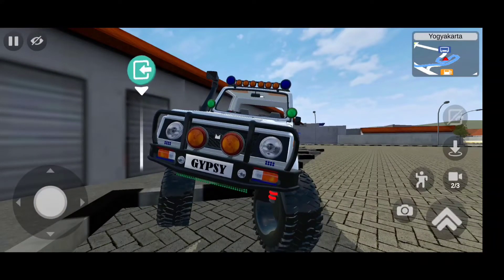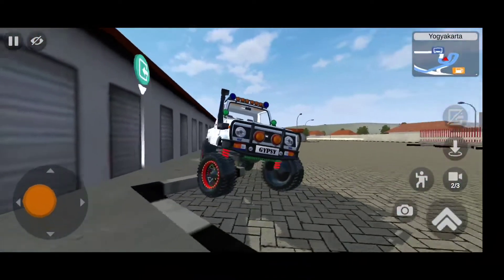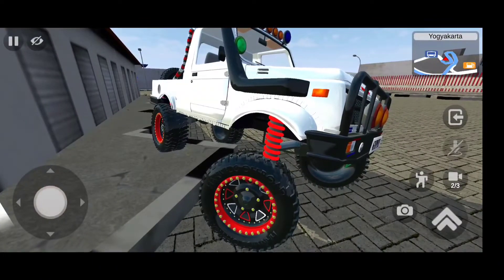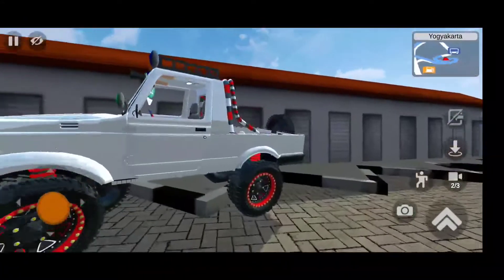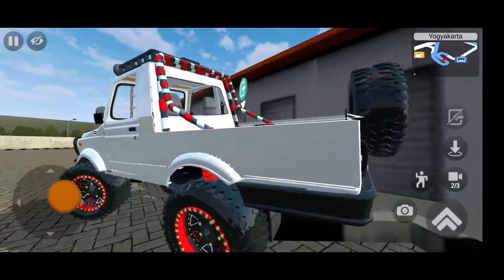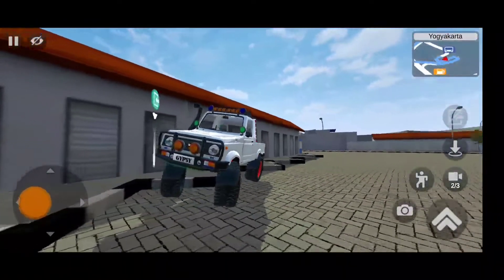Look at this beast - oh my god, look at the ground clearance and the stance of this vehicle. In the front we have a lot of lights with the Maruti logo, lots of round lights. Look at that spring - oh my god, the ground clearance is massive in this vehicle, absolutely massive. Look at the shape of the tires and the rim design - this is all LED.